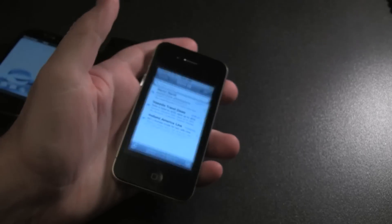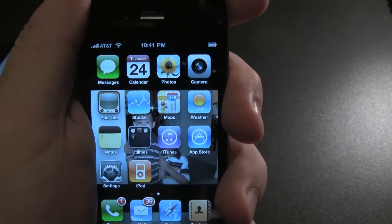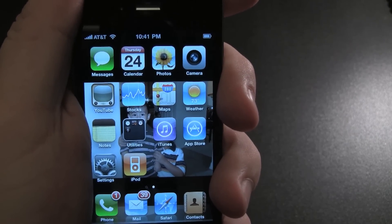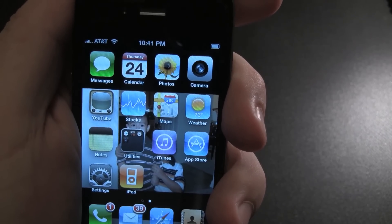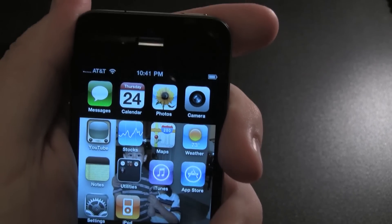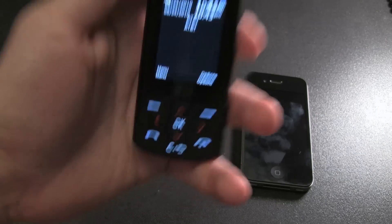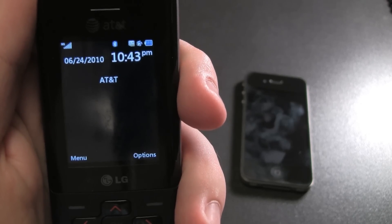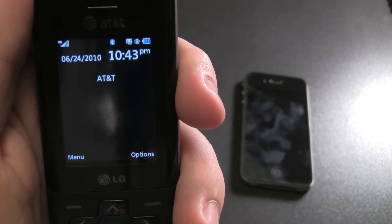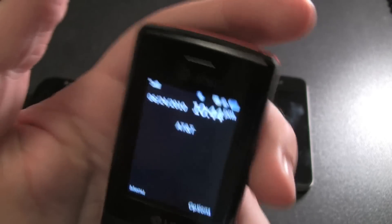We'll go back to the iPhone at full strength again and hold it. Dropping again. So you've just seen it on camera with three phones — one from Verizon and the other from AT&T. This is crazy. So let's do the LG again. The signal's holding, guys.